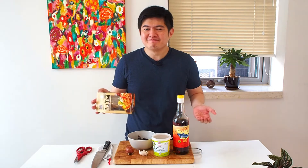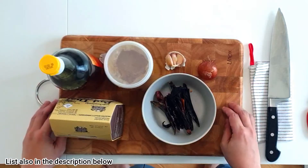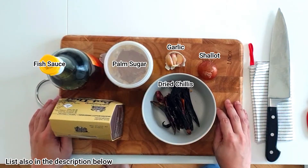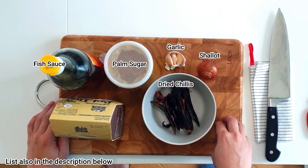Honestly, these days you have one of these packages which has the sauce and the noodle as well. I think it works — I tried it before — but if you want to become more badass, then you might want to cook it yourself. These are all the ingredients that I normally use in the pad thai sauce, and you can find them in the description below as well.